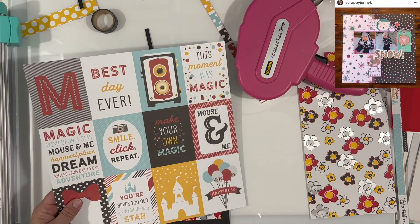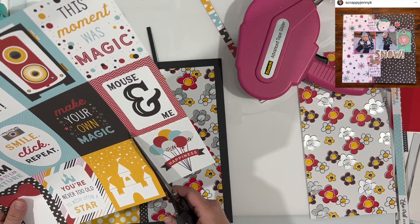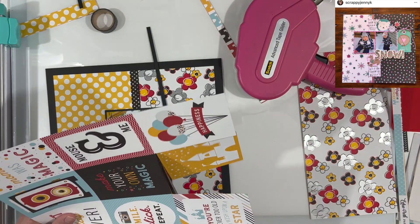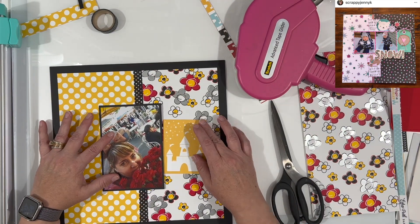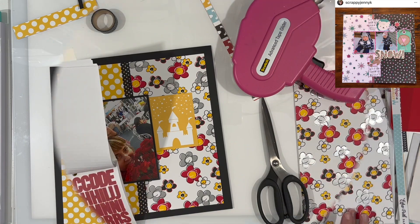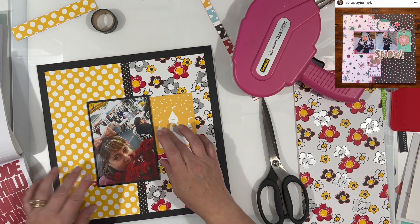Then I pulled out this paper — I think this is from Echo Park. They're Magical Moments or Magic Moments or something to that effect. I thought this yellow castle worked really well because it brings the yellow from the left side over to the right side. It does match — I think the polka dot paper is from that same collection actually.